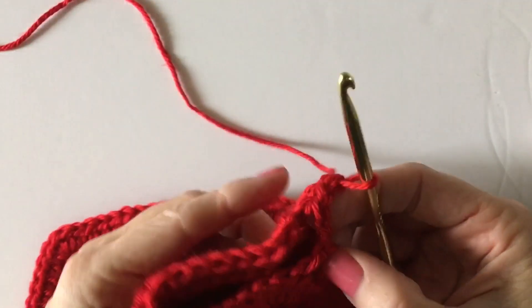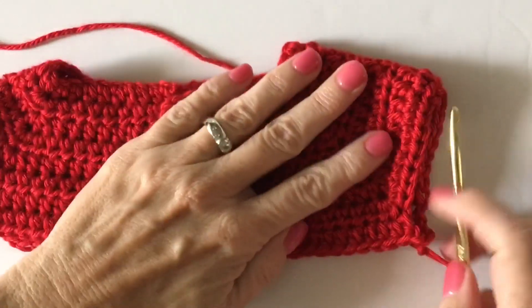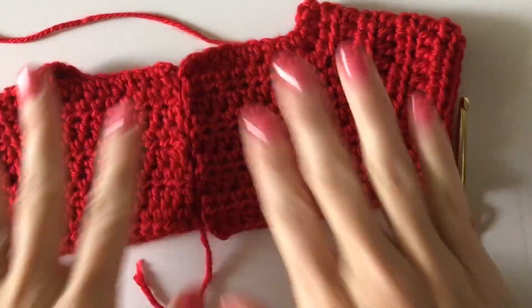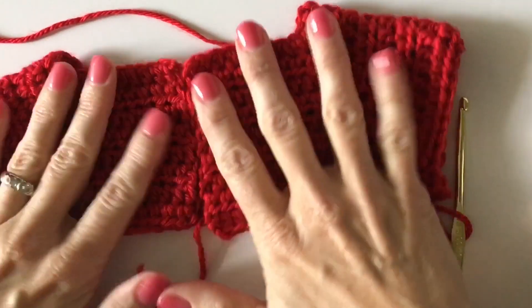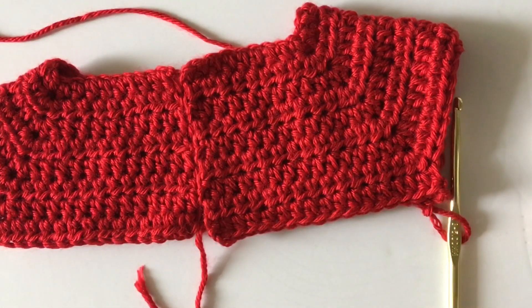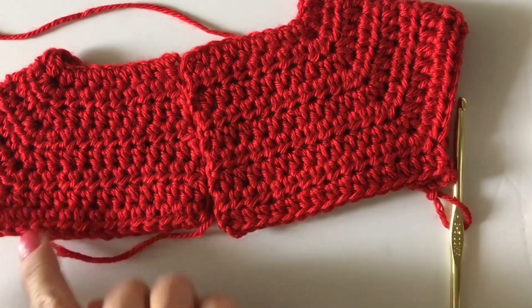The reason why I add chain two — sometimes I even do a chain three — is for boys' sweaters, because boys tend to be a bit chunkier, and it gives just a little bit of extra room for when I go and do the body, the bodice part.